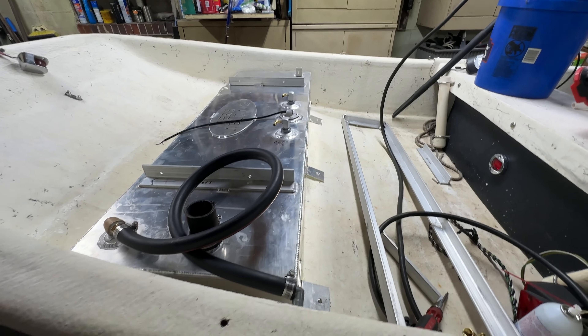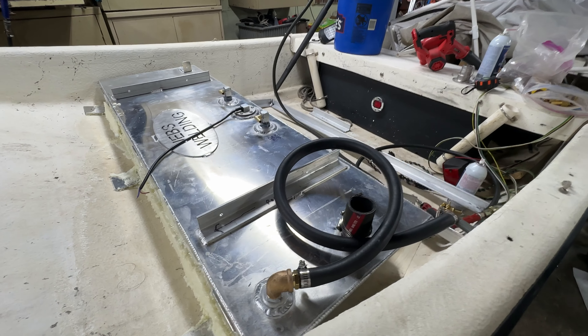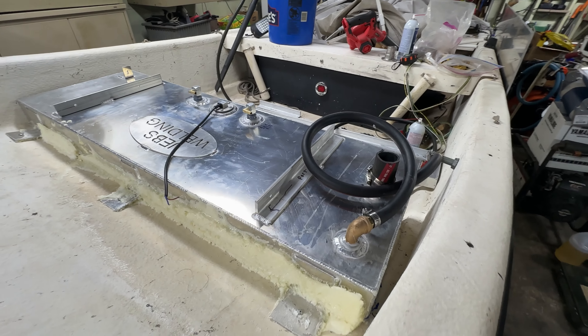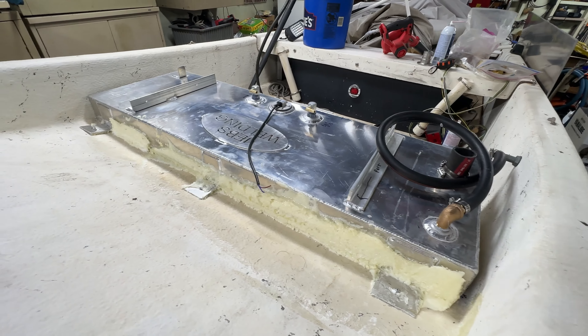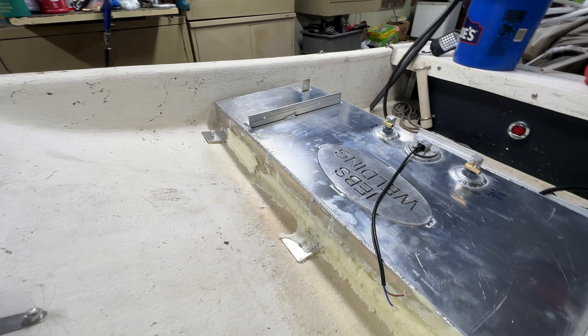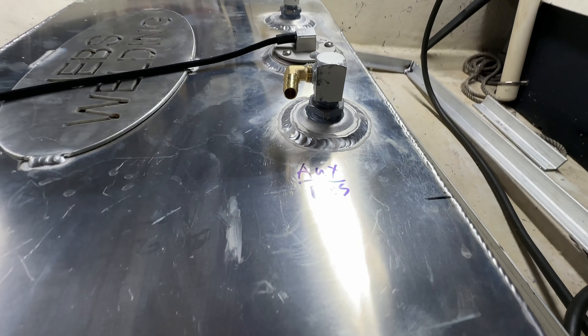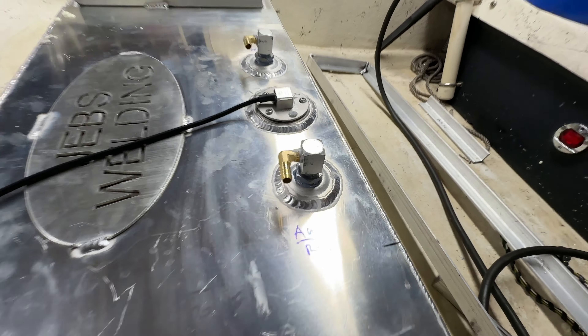Here we are doing a quick overview. We went ahead and hooked up the vent line with the twist-off cap. We also got the filler neck hose cut. I installed the fittings for the pickups — one pickup is cut to where it touches the bottom, and the other pickup is cut to where it's two and a half inches off the bottom of the tank, so it should have a pretty good reserve capacity.